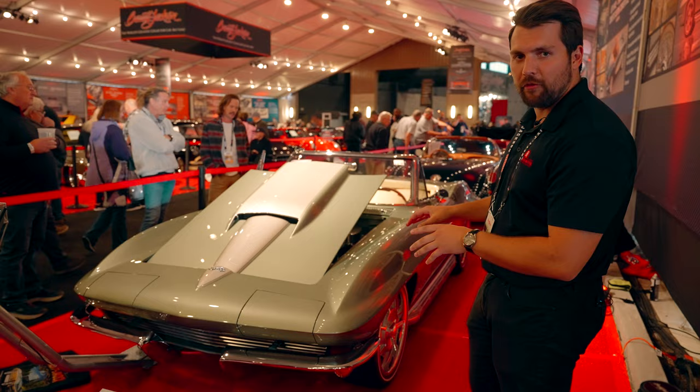Hey guys, how's it going? My name is Jeff with the Collector Car Network, and today we're going to be taking a look at a 1967 Chevrolet Corvette convertible built by Jeff Hayes. This is a serious, serious restomod.